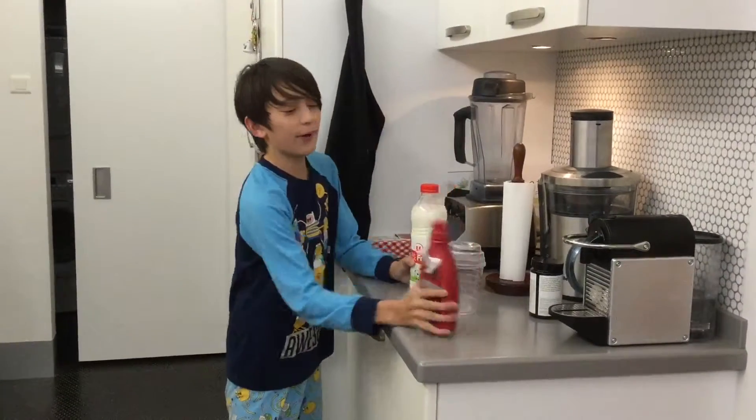I need some milk! Hello everybody and welcome to Cooking with Onda, I'm Toby. And today we will be making the strawberry milkshake.